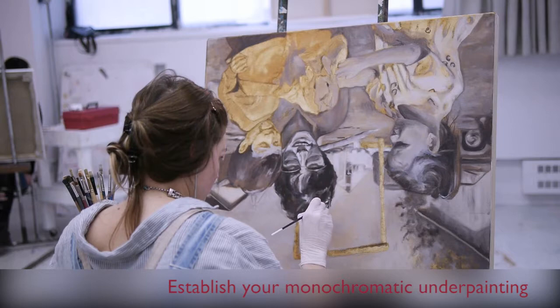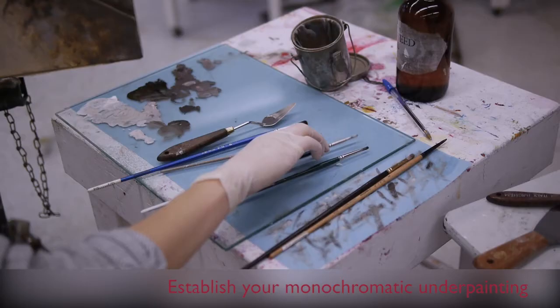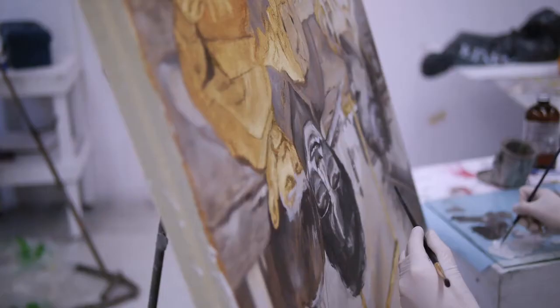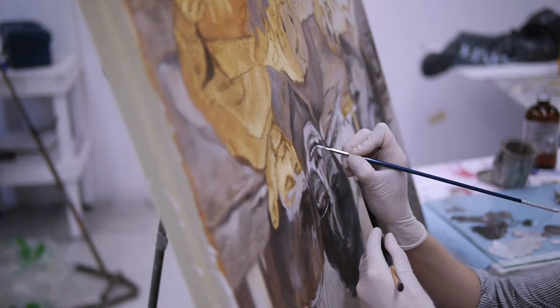The next stage is the underpainting. The underpainting stage is monochromatic, meaning basically one colour — a tonal range from black through grey to white. That helps to strengthen the drawing and lay out where the main shapes are as well, and establish the light pinch.